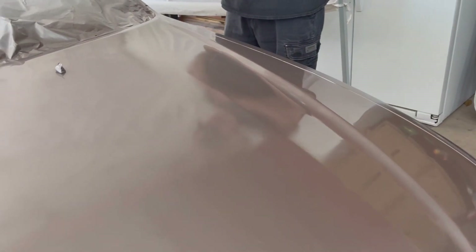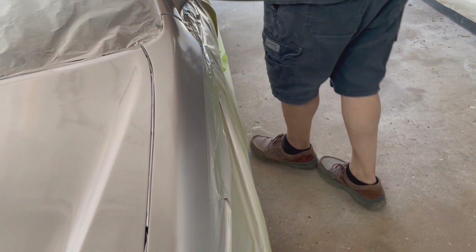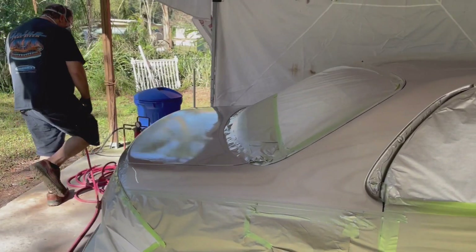That's the worst part of this paint job - that's my handy body work. You can still see it, but hey. See the little bugs? Last cut. These are bugs. Last cut.